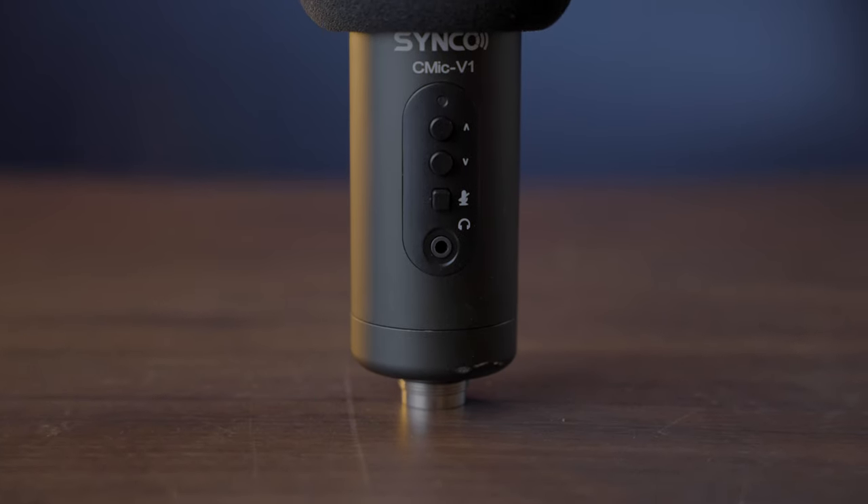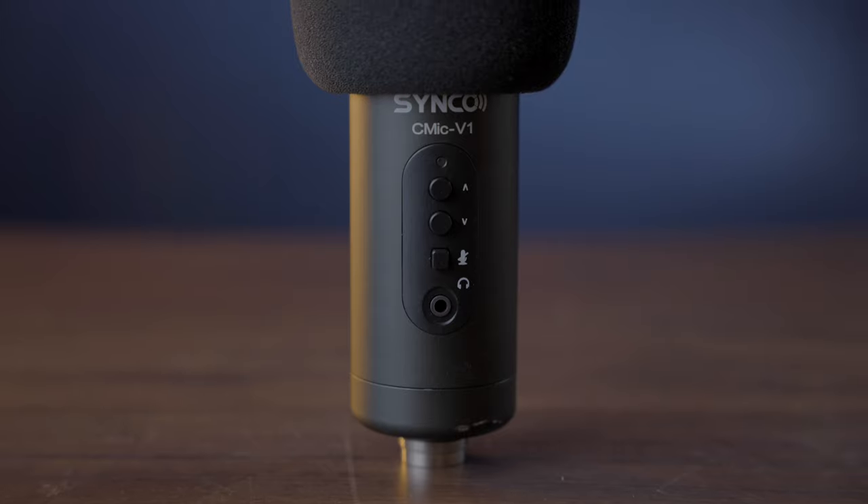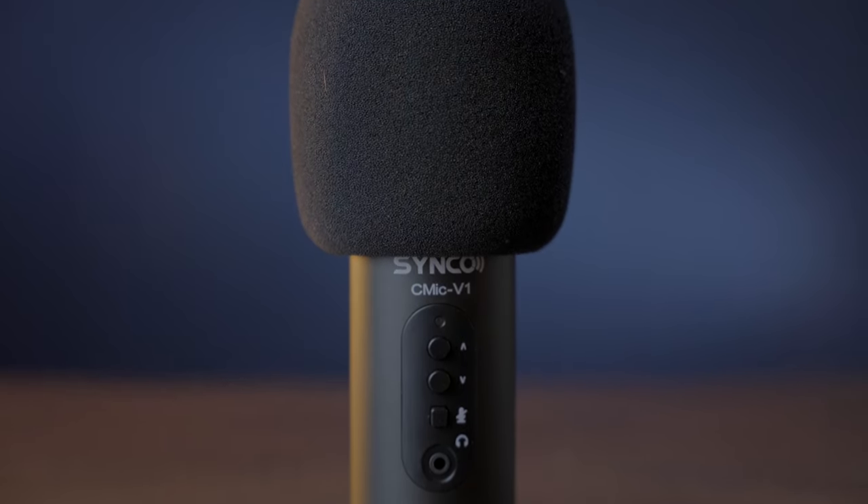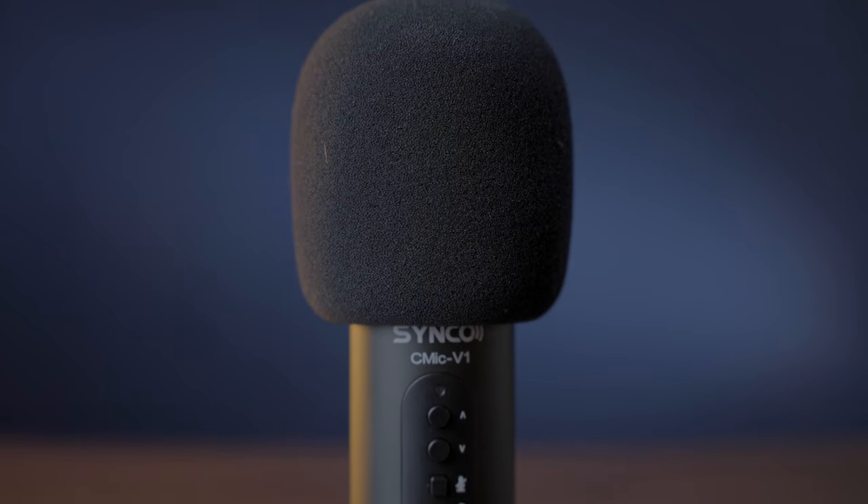This is called the C-Mic V1. It's the first type of microphone that Synco designed for podcasting, but in today's video we're going to mix it up a little bit. We're going to do some testing, and we're going to throw in some musical flair in this holiday season. We all need a little bit of cheer, right?